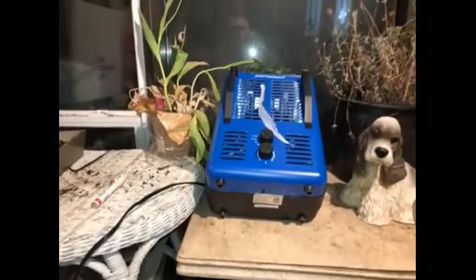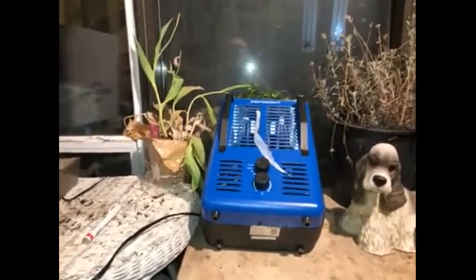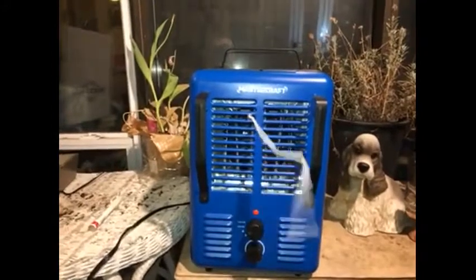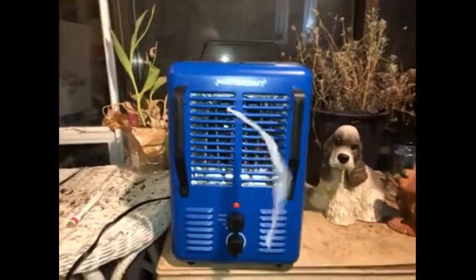After testing this Mastercraft utility heater, I can confidently recommend it to my family, friends, or anyone needing a safe, warm, comforting experience. You can find it at your favorite Canadian Tire store or online.